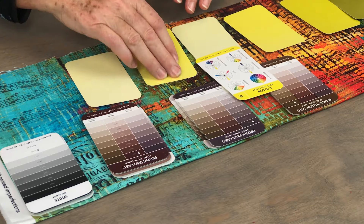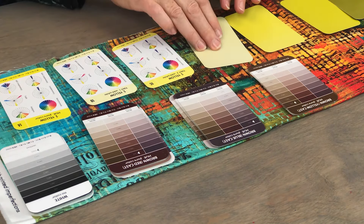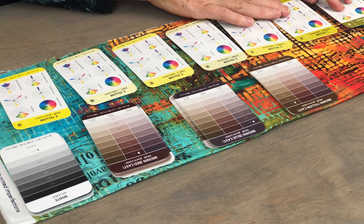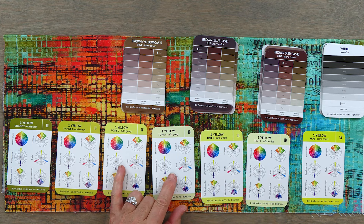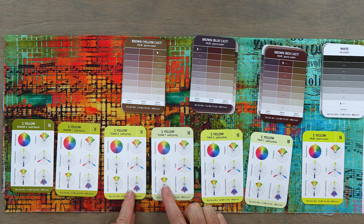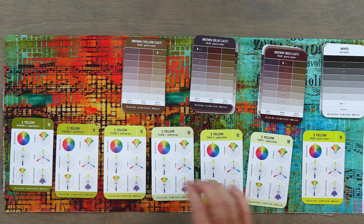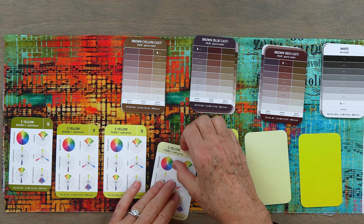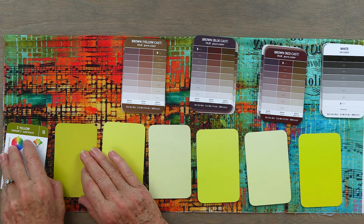When you flip the cards over and line them up with their color family, you see: yellow in the center, two cards with white added — those are tints, two with gray added — those are tones, and two with black added — those are shades. The best part about this color card deck is how big the cards are, because you get a really juicy piece of color information to pick your color families.